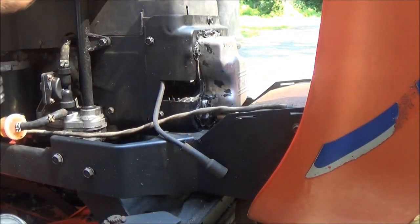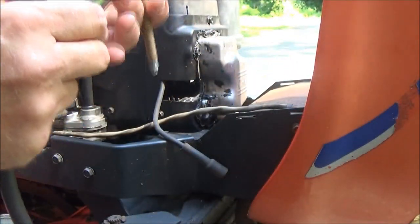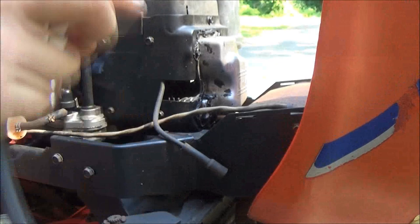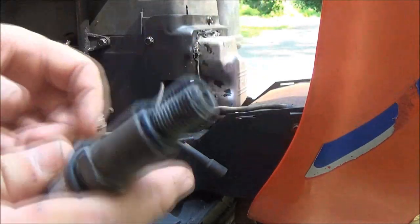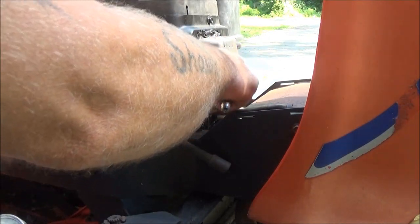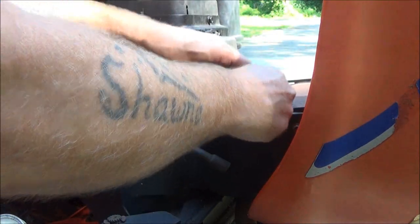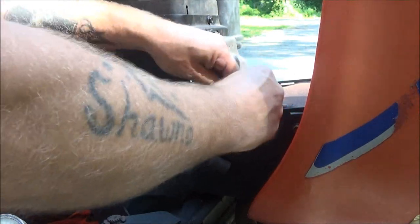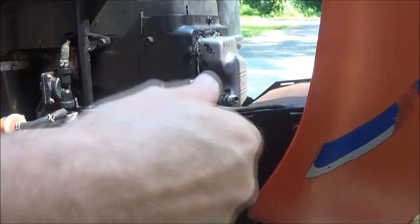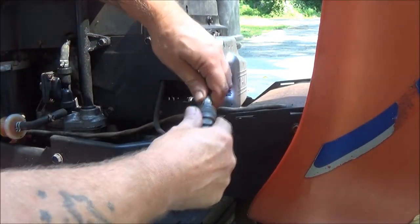All you're going to do is pull your spark plug out, which I've already got out here. I did put the gap where it's supposed to be — remember the gap was all screwed up. First thing you're going to do is screw this into your spark plug hole. You don't need any tools to tighten it — just screw it in until it stops. It doesn't need to be super tight. Now we're going to put this on here just like this.